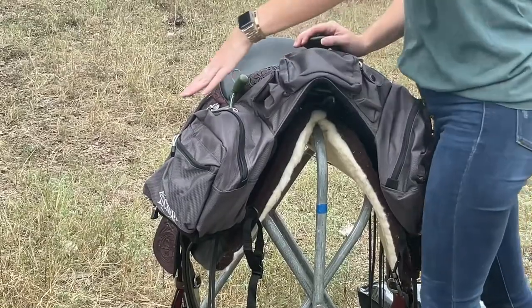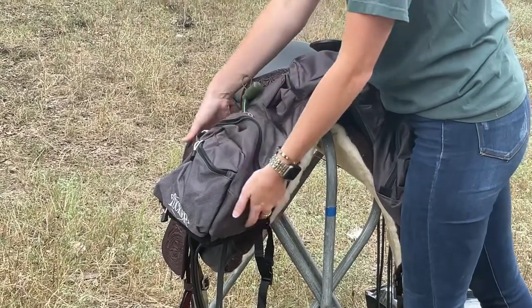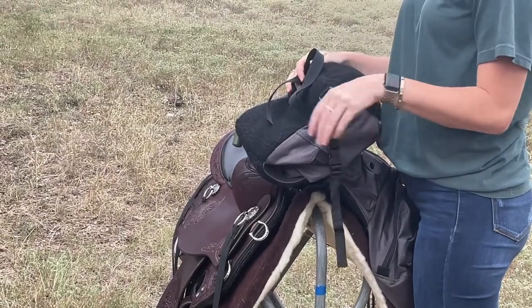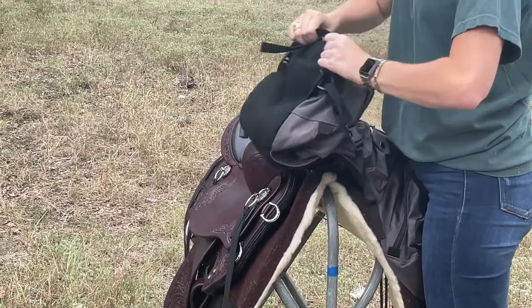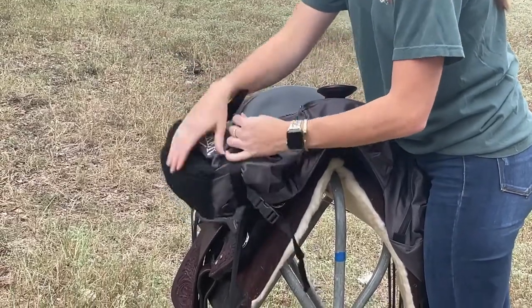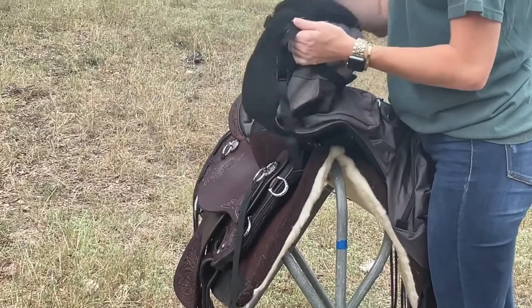When getting ready to attach your pommel bag to your second point of connection on your saddle, flip this bag up here. In the front we have our strap that's going to act as our second connector, and we also have our compression strap. To get it out of the way and allow for easy connection, I like to flip this over to the top where you would be using it to compress your bags on the trail. Once you have it out of the way, you can flip it back up.